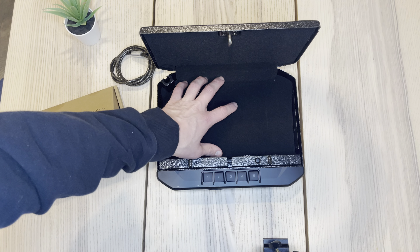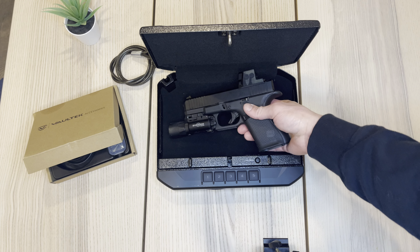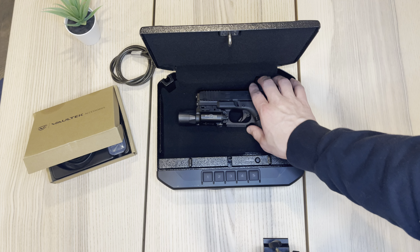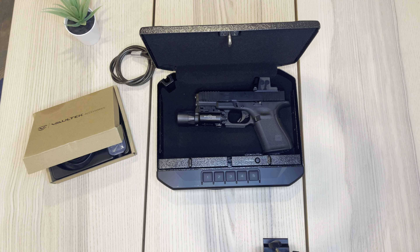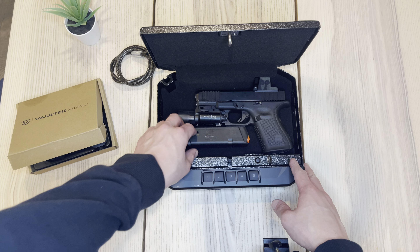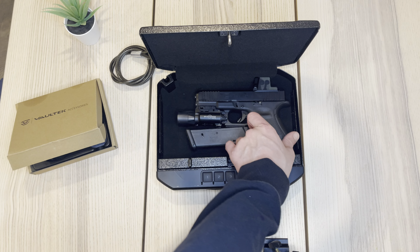Online I was looking at some of the specs and it did say it could hold a Glock 17. So right here I've got a Glock 19 with a red dot — the Holosun — and it's got a pretty big flashlight. It looks like you could definitely fit that. And then this is a 17-round magazine, so you could do that too.